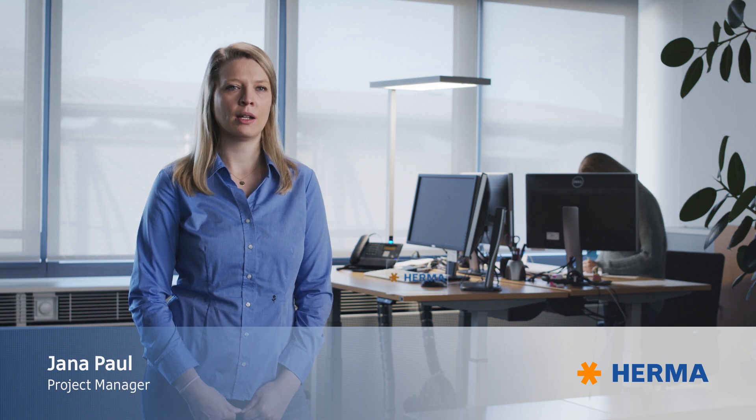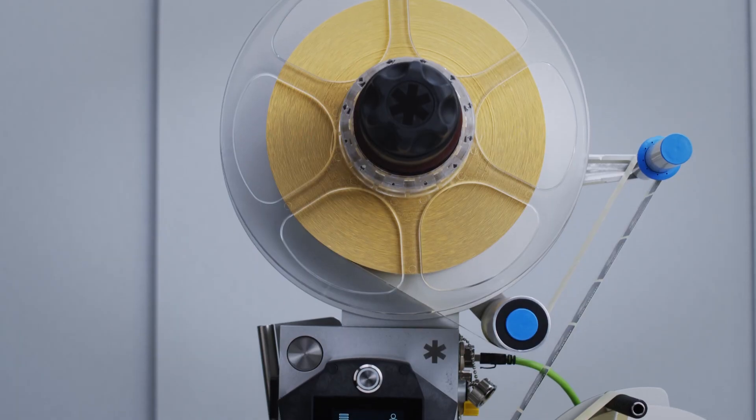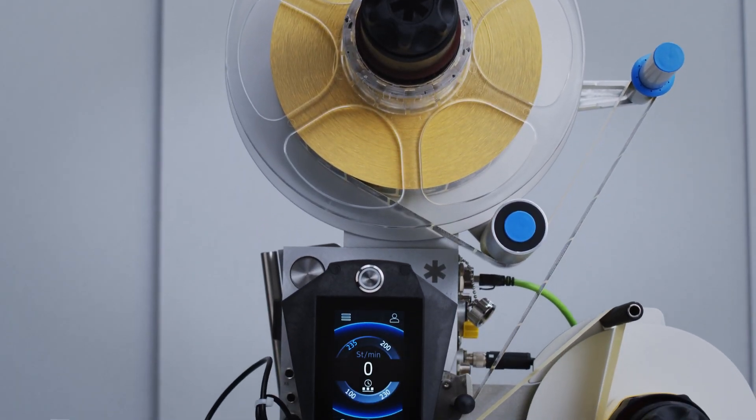Where Herma distinguishes itself from the competition is definitely the configurator, because it gives me as a customer the option to configure the Herma 500 myself. It gives me a wide range of options — I'm free to configure things like speed, unwinders and rewinders, which would usually all go through the sales department.